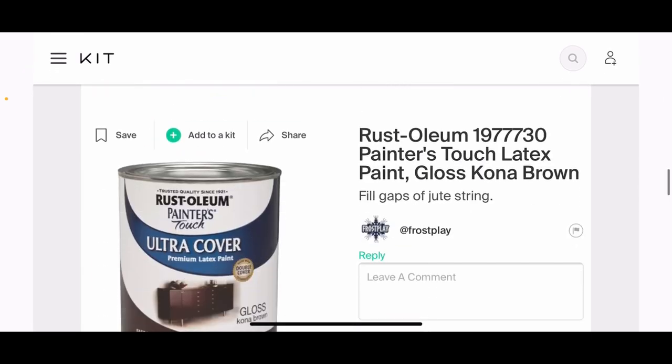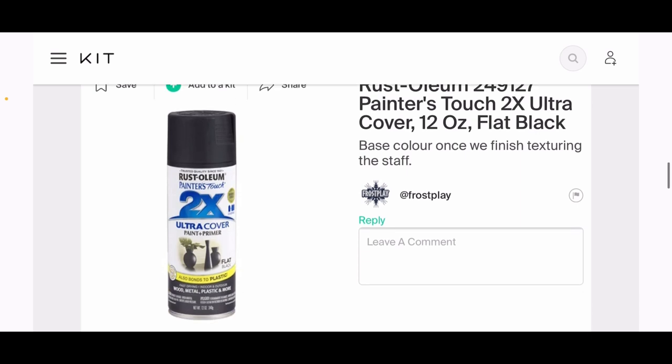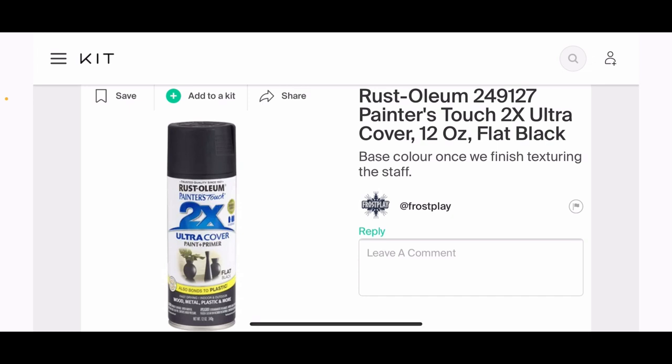Now we're getting to more of the painting materials. I'm not going to give a total synopsis on how to paint it—just a basic overview of what we'll be doing so you know why you're getting the materials and have time to gather them. First, spray paint: once we get all of the extra strings burnt off, we'll spray paint the whole piece. You always want to start with the darkest color first—it's called layering, and you always go dark to light, never light to dark.